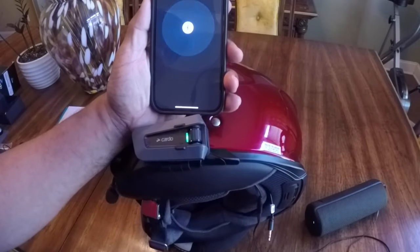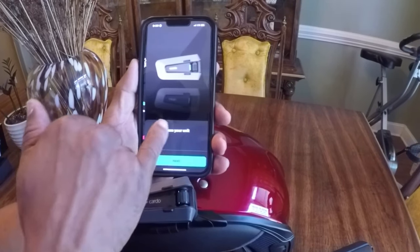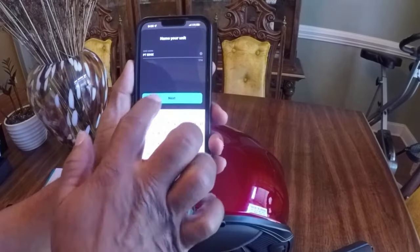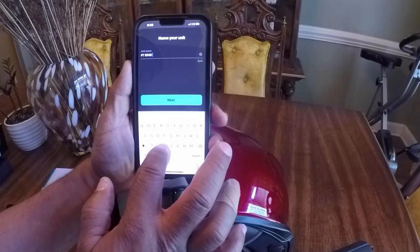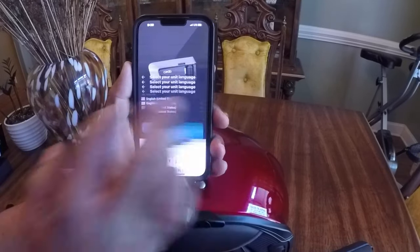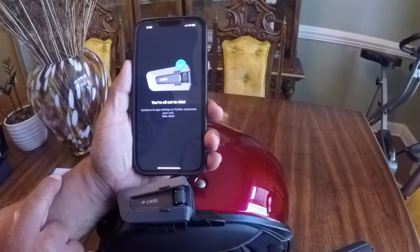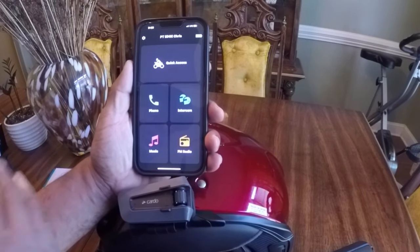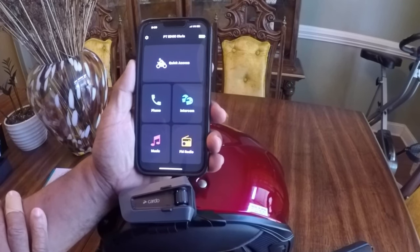It says it's connected and it's now flashing green — it says phone connected. I'm going to hit the Cardo app and hit pair. It says PacTalk Edge is connected. You can actually change the name — I'm going to go to PacTalk Edge, name it Chris, hit Next, select United States, Next, and you're all set. Keep in mind the Cardo PacTalk Edge is on the same platform as the Cardo PacTalk Bold.